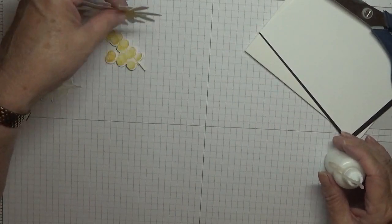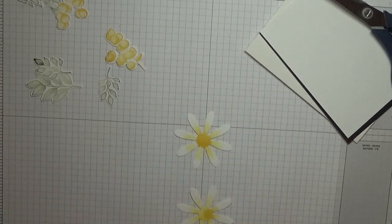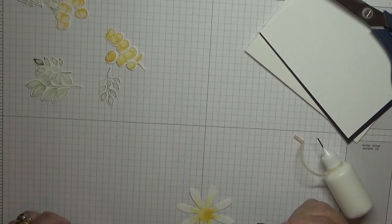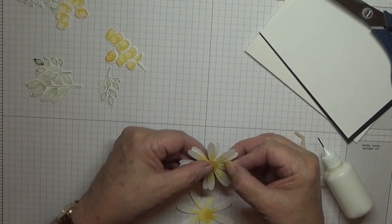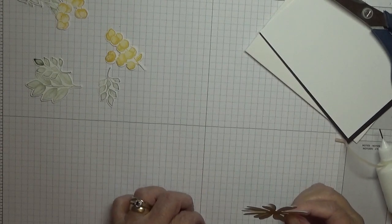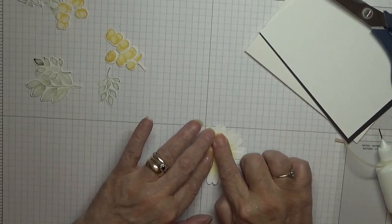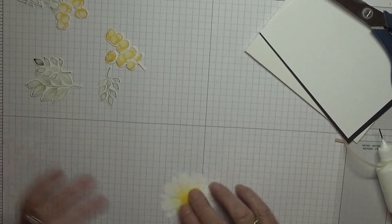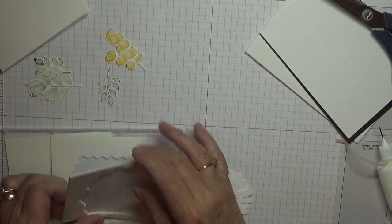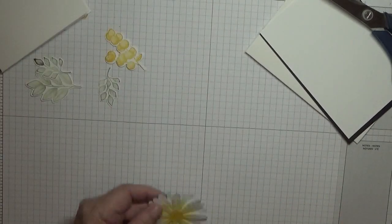We've got to sort the daisy out next. That one's not a very good centre, but I like this centre. I'm going to add that one to this one, just crossing it over a little bit, and then add this one like that. That will have a dimensional on the back of it — like that. So that was that sorted.